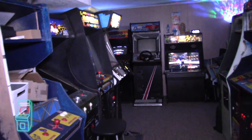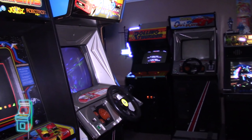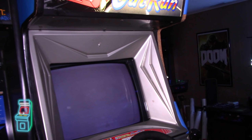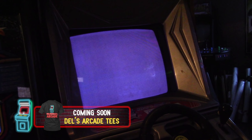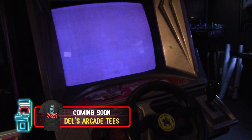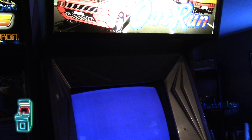Hey guys, welcome to another episode of Delusional's Arcade. In this episode we're going to attack the Outrun again - we're going to fix some spare boards and hopefully get at least one done today. You can see the screen is just blank. I have that untested board from the last episode, it's still blank. We're going to run some tests, maybe put some memory tests on it, and see what things we need to replace. So without further ado, let's jump right into the video.